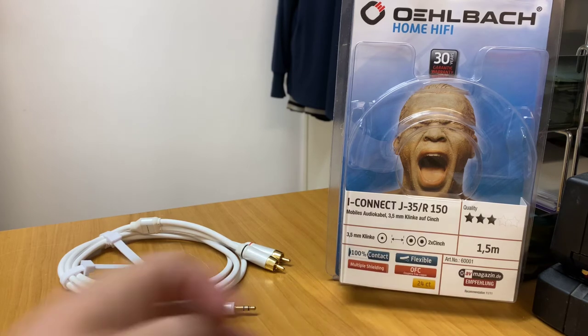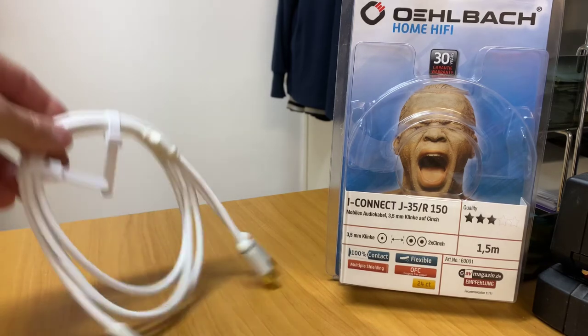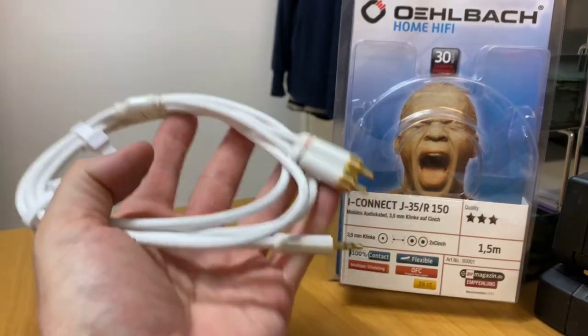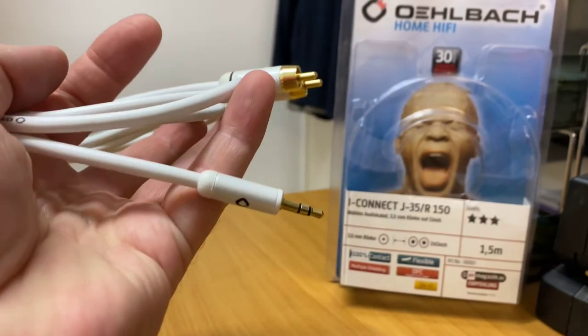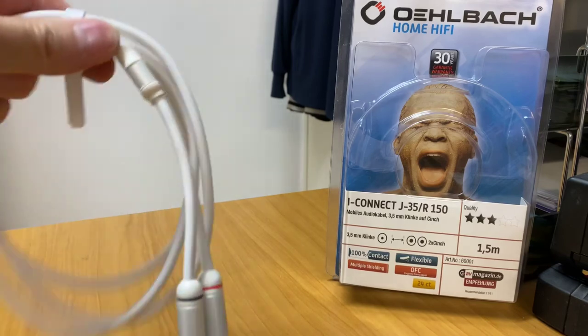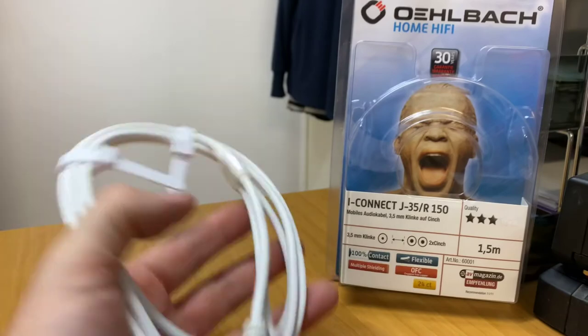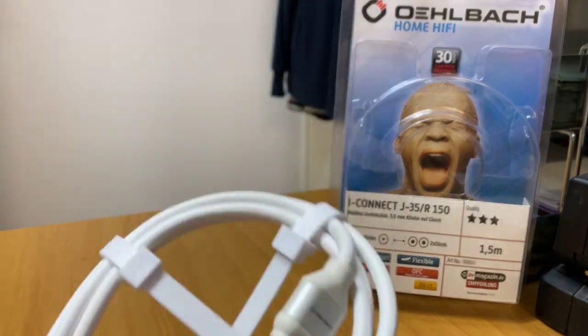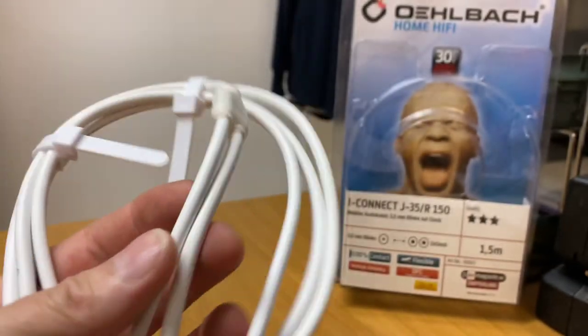On the front of their packaging you can see any magazine awards or write-ups about their products. It's a nice feeling cable — you can see the quality RCAs, and there's the 3.5mm just in there with a little logo on the plug. It's really nice and flexible; you can see by the way it's dangling it's going to mould to whatever way you want it to run. It comes into one connector and then splits off to the two RCAs.